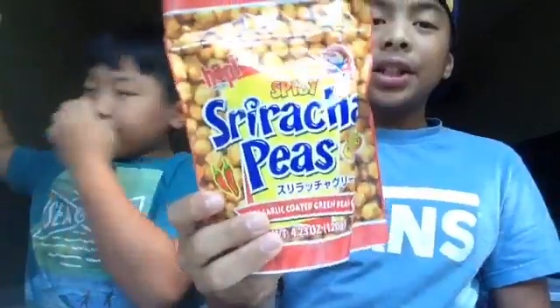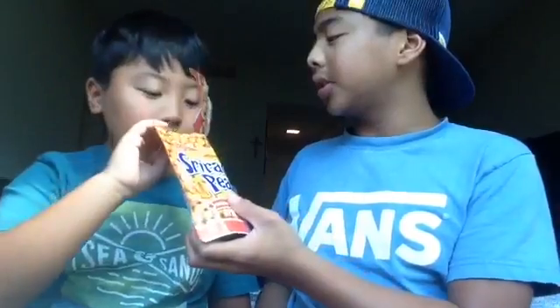Last up: spicy Sriracha Peas. It smells good. It tastes like the habanero thing but a little bit better. I rate this a 5.5 because it's spicy — kind of the same as the habanero. I would rate this a 7; it kind of tastes good for all of you guys who love spicy stuff.